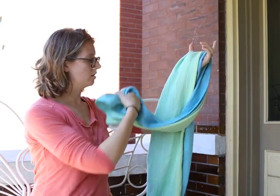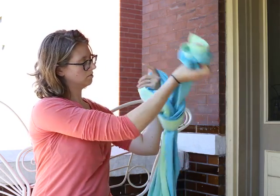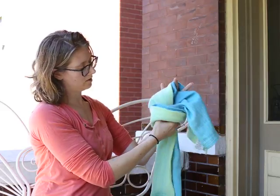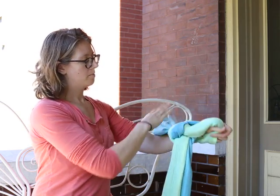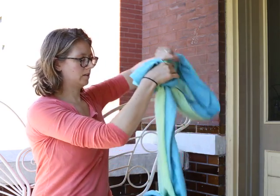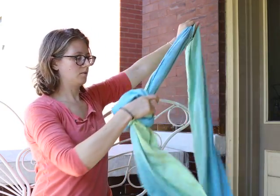It doesn't have to be a true slip knot like you would do to tie off a carry. So I'm just going to come around and through. You can see that makes this little loop right here. And I'm just going to bring that short tail back up through the loop. It's not a true slip knot, but it just makes enough of a knot that I can now drag the length of my wrap through the knot that I made all the way to the other end.